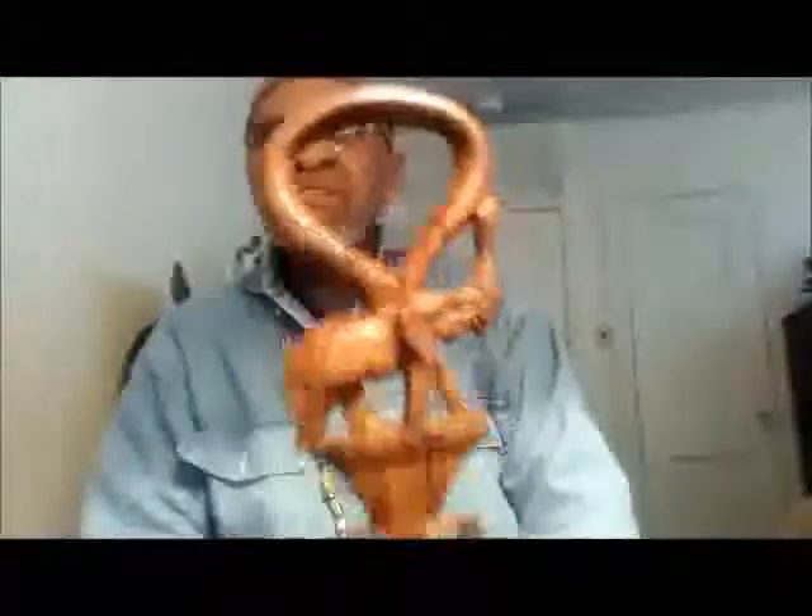The first cane I would like to show you is this cane here, made out of rosewood, hand carved. Look at that excellency. Hand carved. From 36 to 37 inches. Kenya.